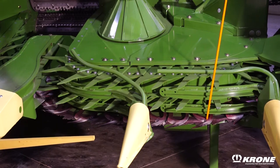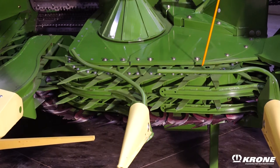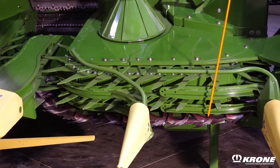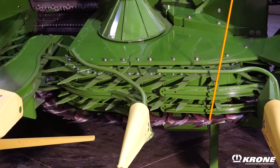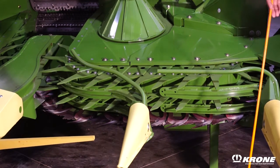One unique feature on the EZ-Collect heads we've always had is the self-sharpening concept, whereas the moving knife traveling over the stationary knife will continually sharpen that hardened edge, thus allowing cleaner cuts in corn, sorghum, grasses, or any other crops you might want to take in with the EZ-Collect head.